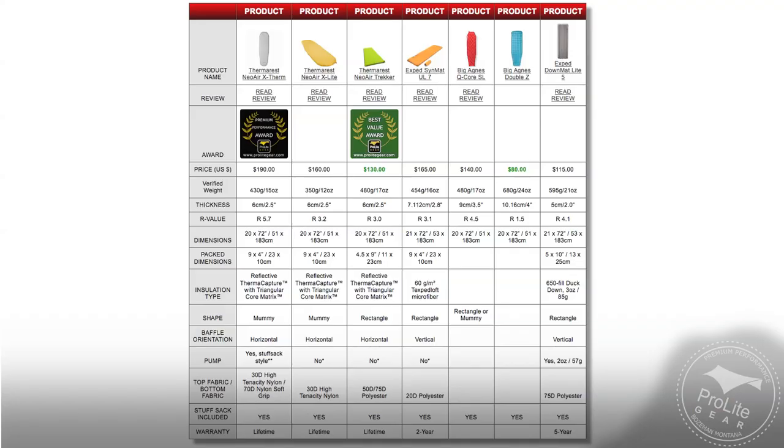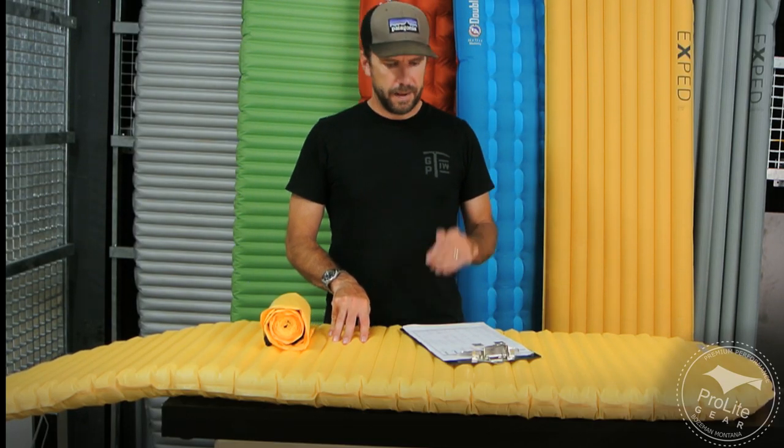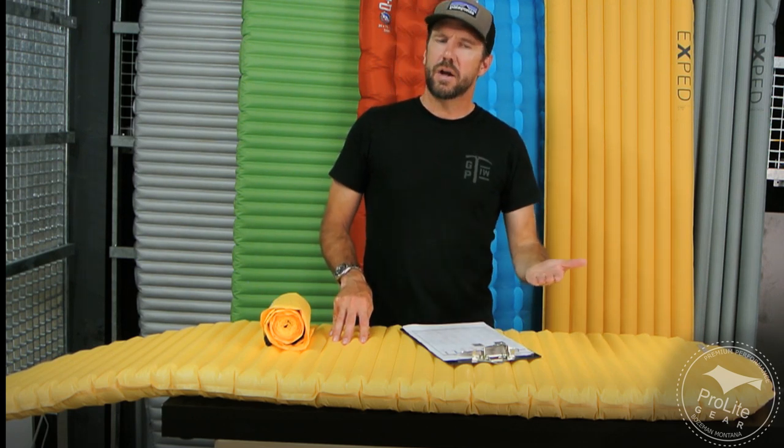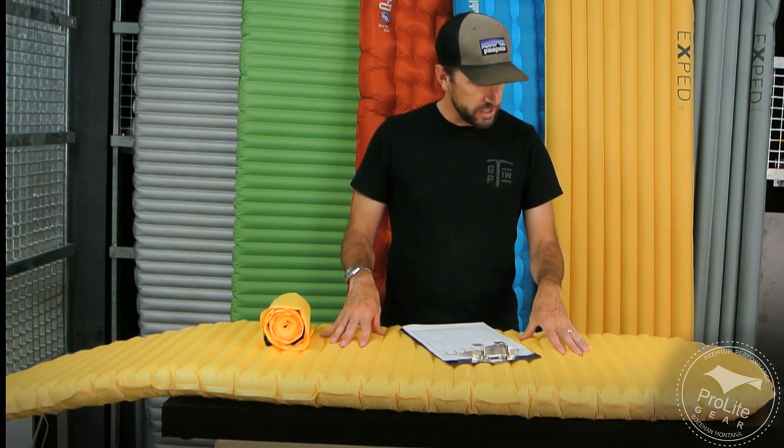I have put all the stats for all the pads that we're talking about here together on an article that I wrote and published over at ProLightGear. I'll put a link in the description below if you're viewing this over at YouTube. Please check that out — I'll have all the stats and links to all the videos and in-depth reviews of each one of these products.